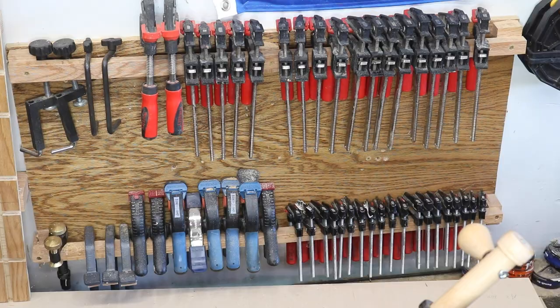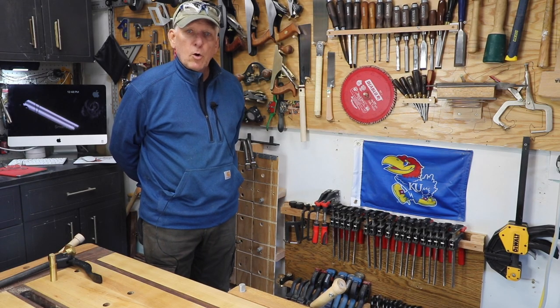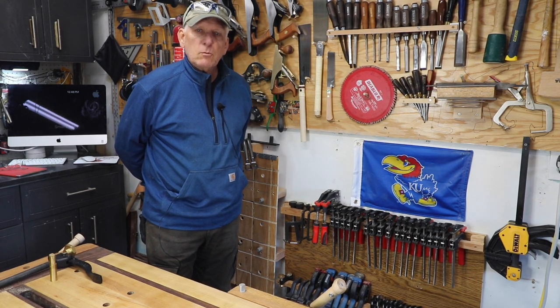Anyway, that's my tip for today. Small Workshop Guy hoping you'll be safe in your workshop.